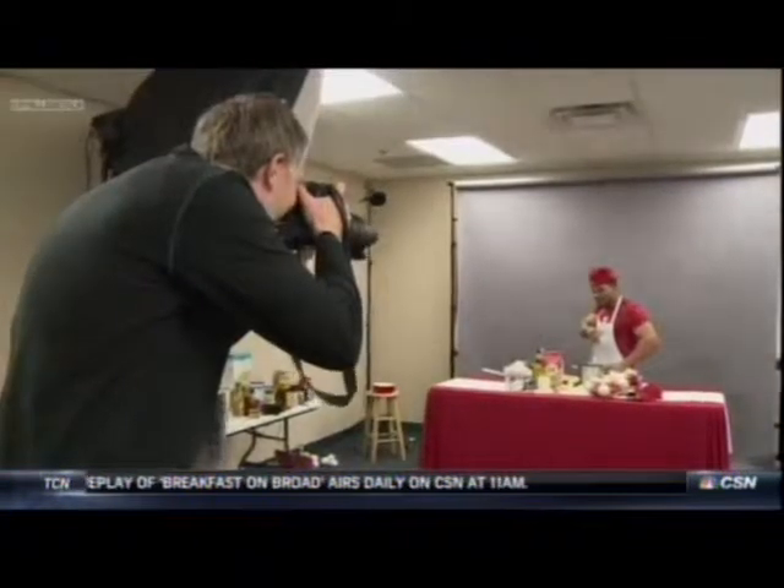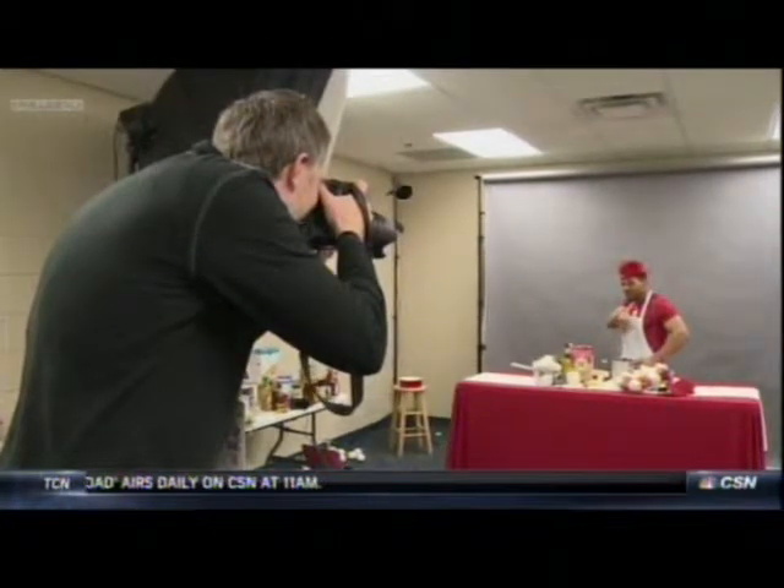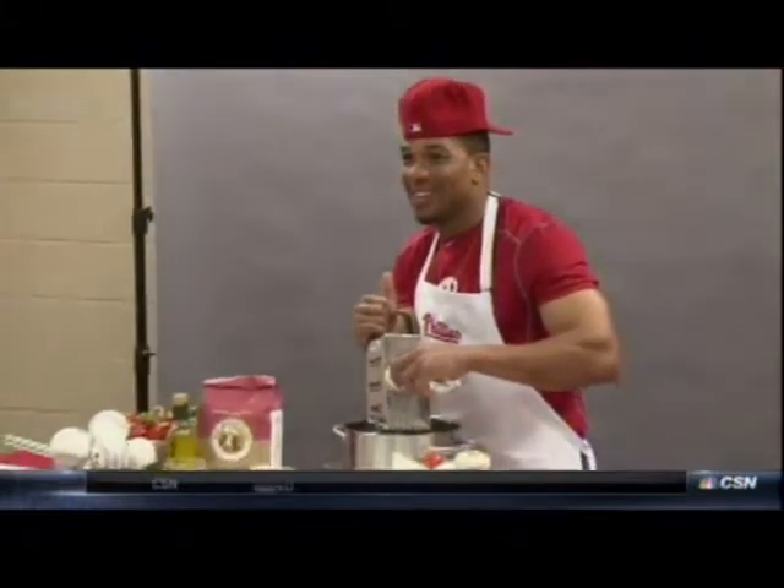The Phillies are very excited to announce this new recipe book for charity. It's entitled From Our Home — as in plate — to yours.